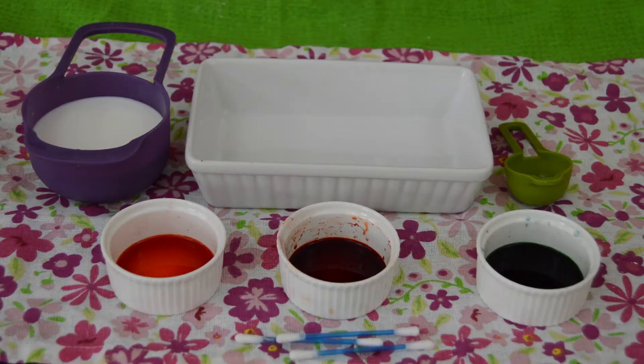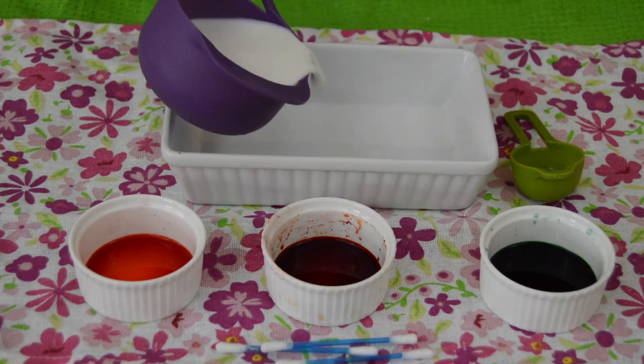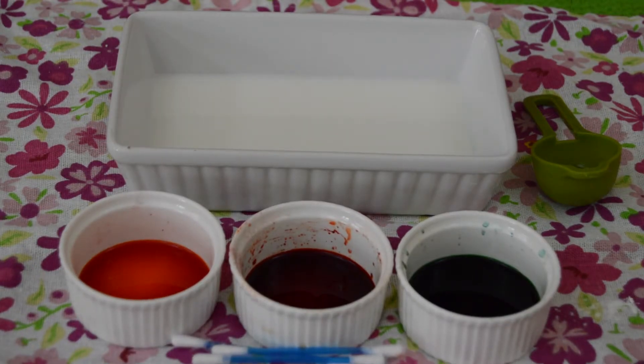Moving on to the second experiment. You'll need a container, some dishwashing soap, whole milk, food coloring, and q-tips. Start off by pouring in some milk, then pour in a drop of food coloring.